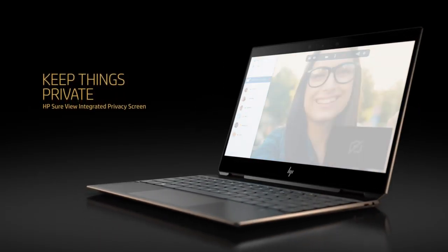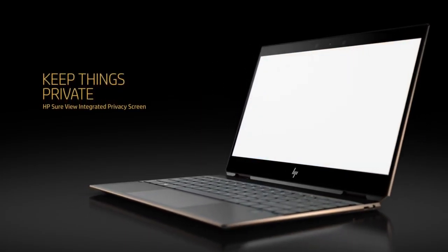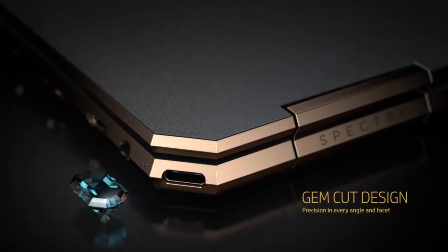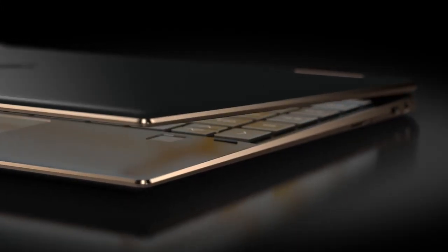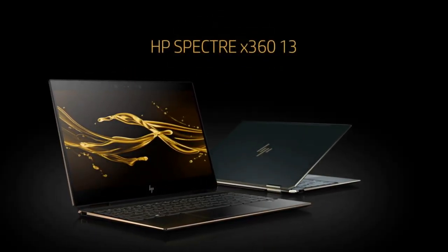It basically stops visual hacking. If someone's sitting next to you on a plane, they can't see what you're doing. The reason it goes white is that most confidential office documents have white backgrounds, so white is the best colour for this to go. Just look at it with its all-alloy CNC mill design. We call this a gem-cut alloy design, so it just looks beautiful. I've got the Poseidon Blue here. You've also got it in a dark ash, which you may have seen on previous Spectre X360s.